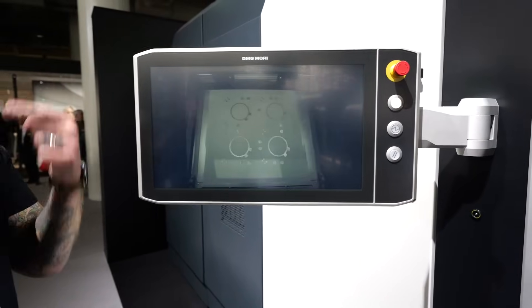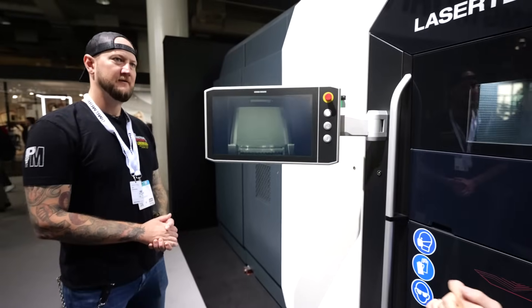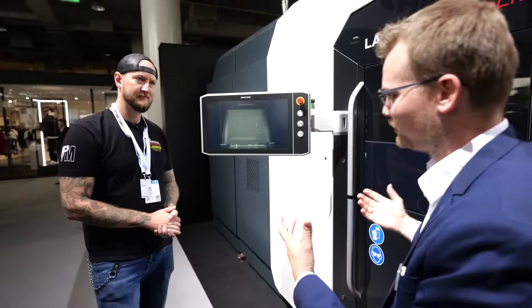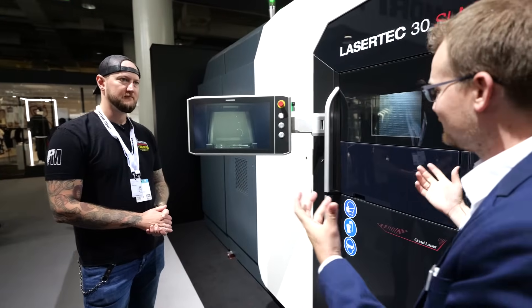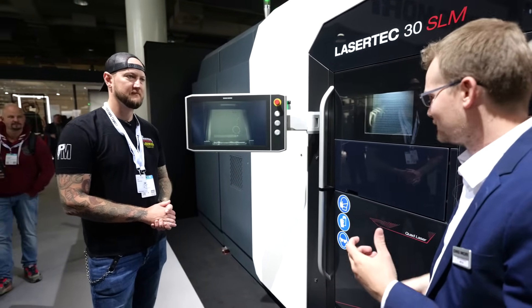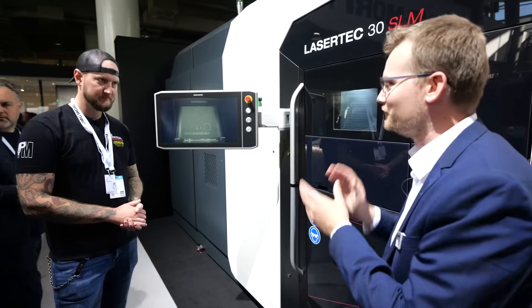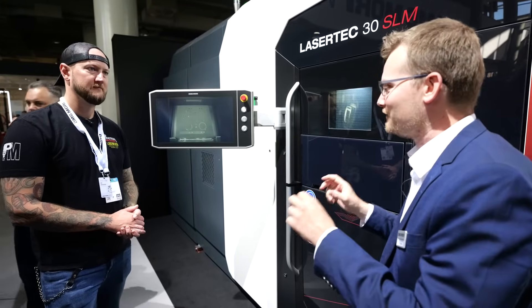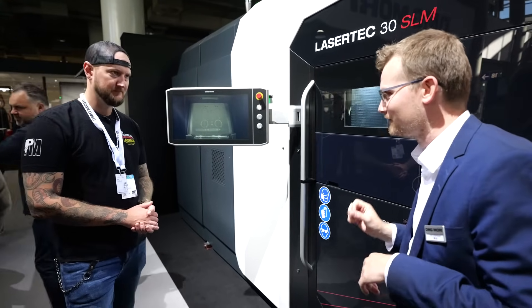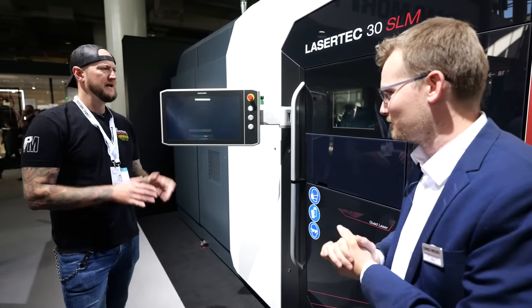So it's putting on a layer, melting it with the lasers, putting on a layer — build, build, build. Exactly. With this generation, highest precision. We have real tool manufacturing expertise placed in this machine — a casting frame, thermal decoupling. Several features which advanced users take a specific look for. But this is the major key of this machine.